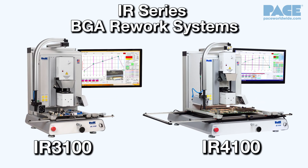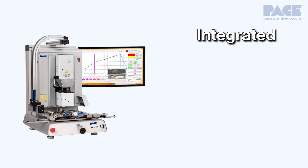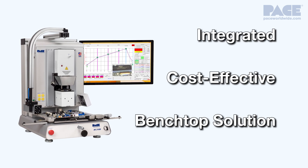The new IR3100 and 4100 systems offer the latest advancements in semi-automated surface mount rework capability in one integrated cost-effective benchtop solution.